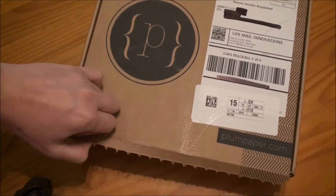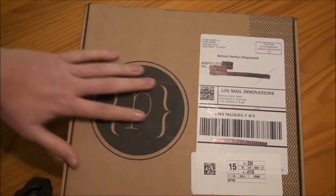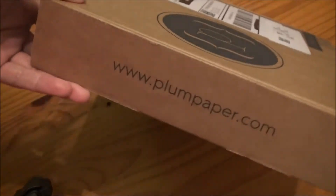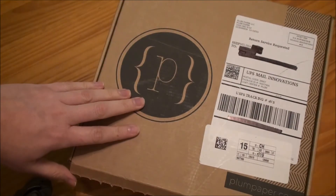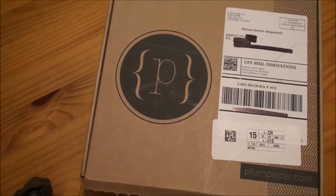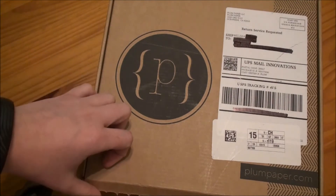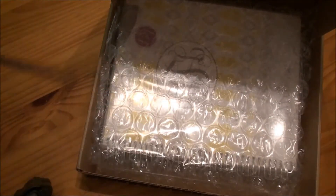I ripped off the opening tab thing, but we are going to open this up together. This is the box that it comes in. I ordered mine February 13th and today is March 11th, so it took nearly an entire month to get it. Just account for that when you're ordering — it does say on their website it takes three to four weeks.